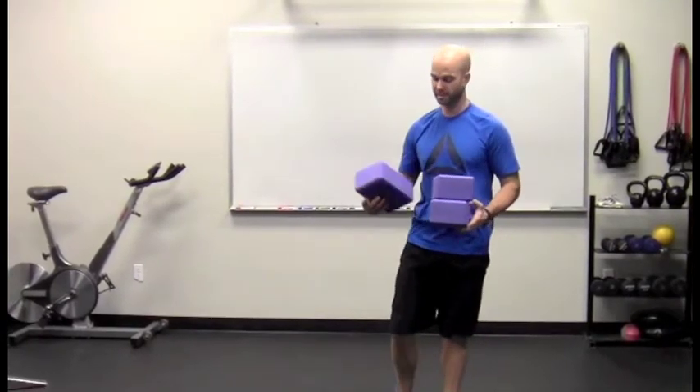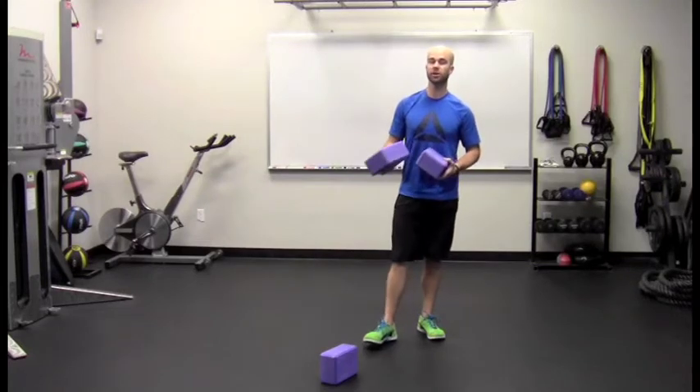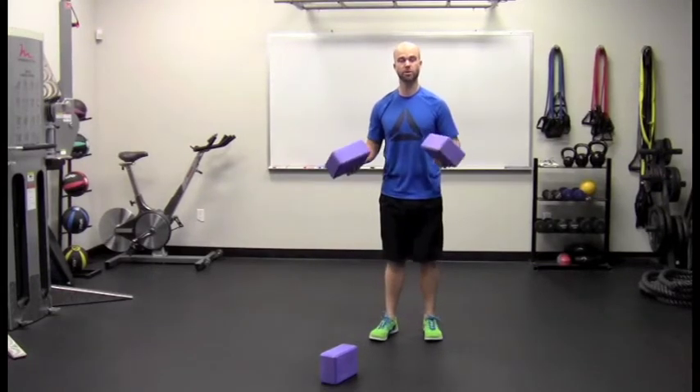I've got three yoga blocks here, but you can use anything. In the PDF I have little stability cones, but perhaps you're using books — whatever you can find around the house or wherever you're performing the assessment is fine. Just make note of the height of the object, or try to use the exact same objects next time you test so you have a good comparison base.